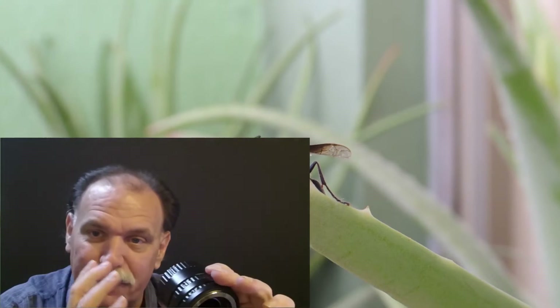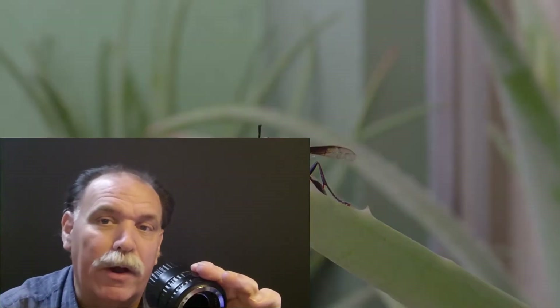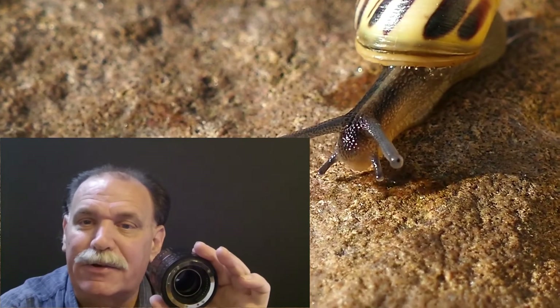Another thing to consider when you're really close with extension tubes — or anytime you're very close to your subject — the closer you get, the more light restriction you have. You may need to use flash somehow, so it gets more complicated when you're right on top of your subject.